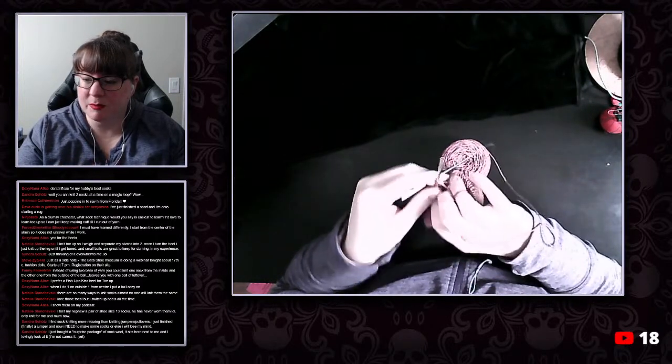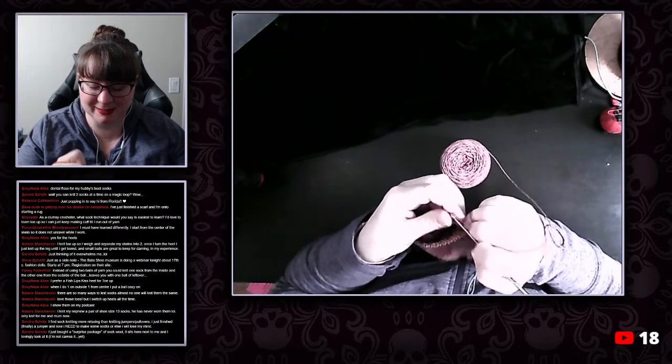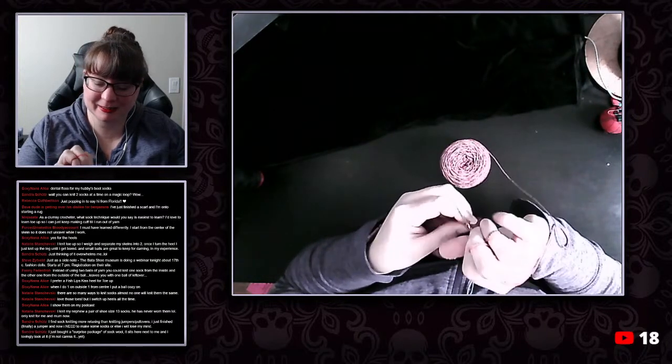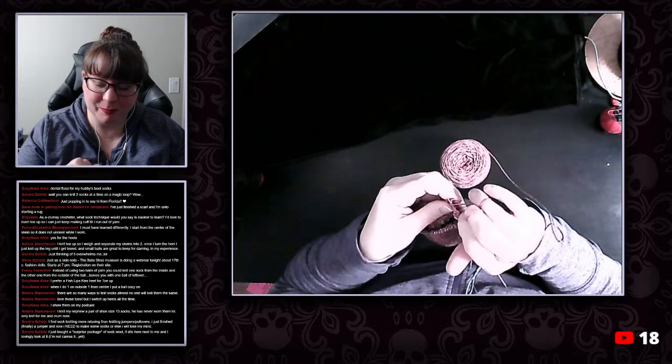For hand-painted style yarn like this it's just beautiful. It's also worked to great effect on the crazy Zauberball — I think it's called — where it's kind of like a two-stranded spun yarn of two colorways with long color changes, giving a kind of heathered effect.